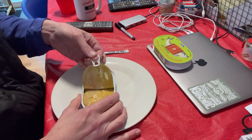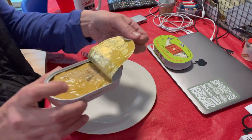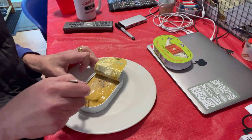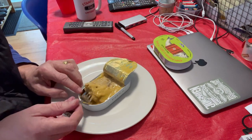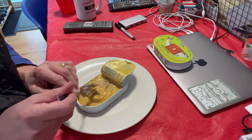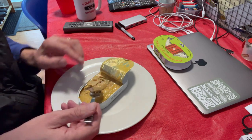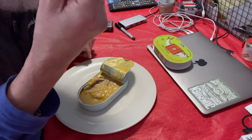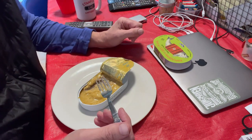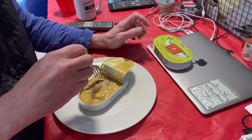Well, it looks very similar. These fillets seem to be more complete — not as fragmented — but I could be imagining that. The mustard taste is much more mustardy on this one.